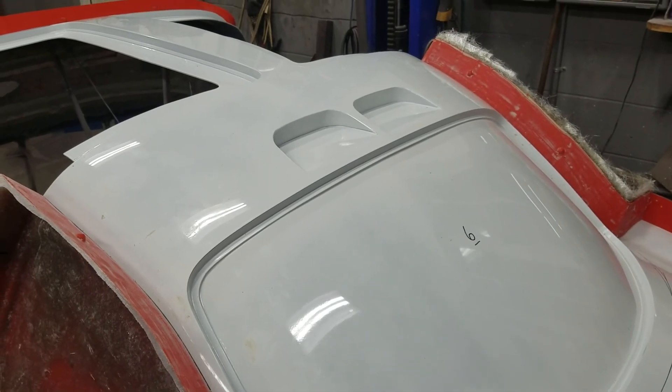Hey, this is video number six — Mercedes gullwing replica. We are finished with the windshield; it is bolted to the corresponding flange, where the hood area is.